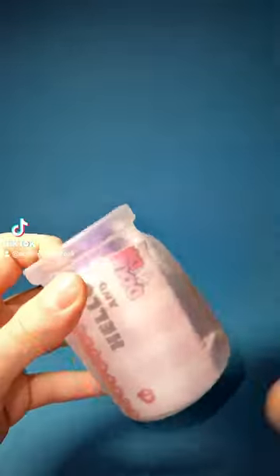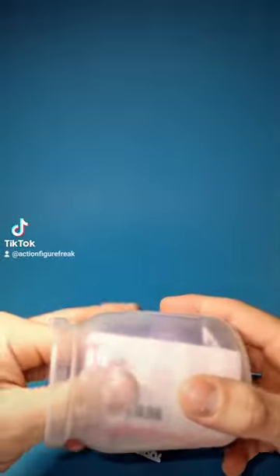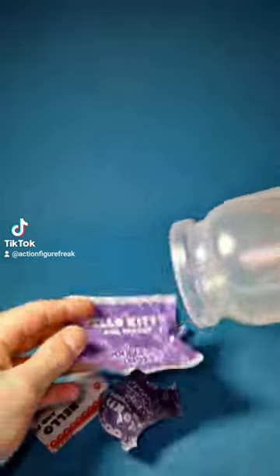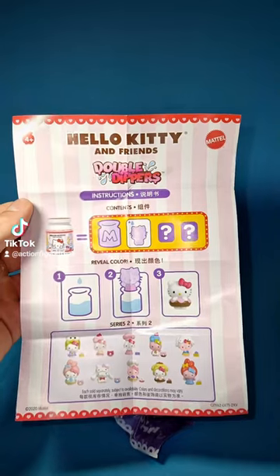Remove the foil and pull up the top. Here we got a few of those bags and some instructions in there. And the cup. That's what we could get.